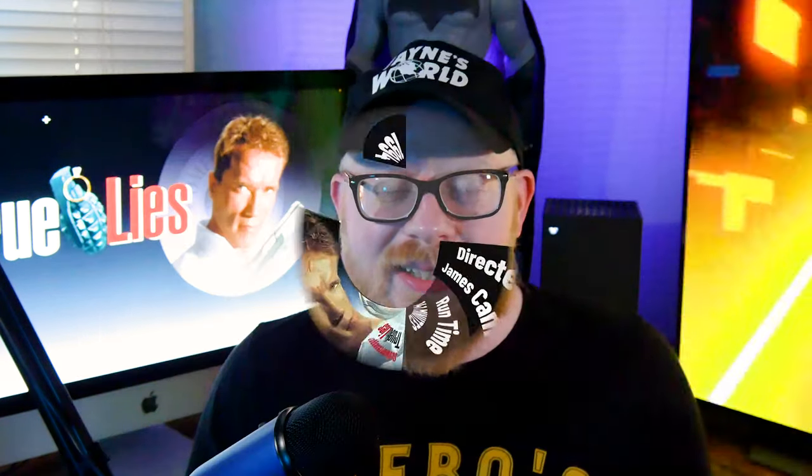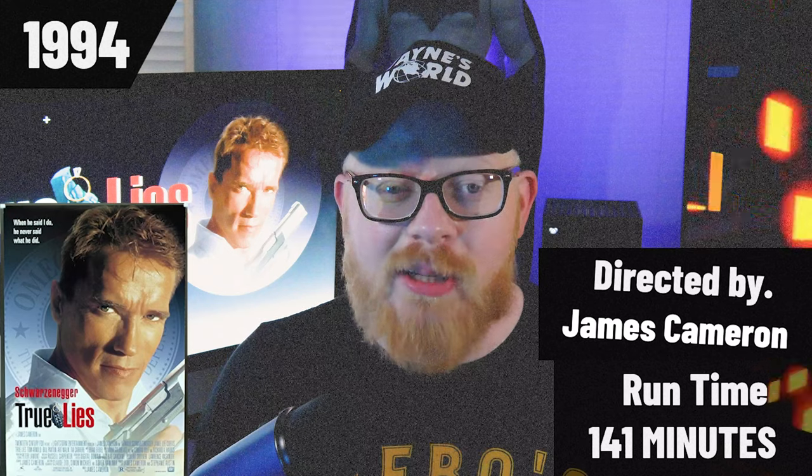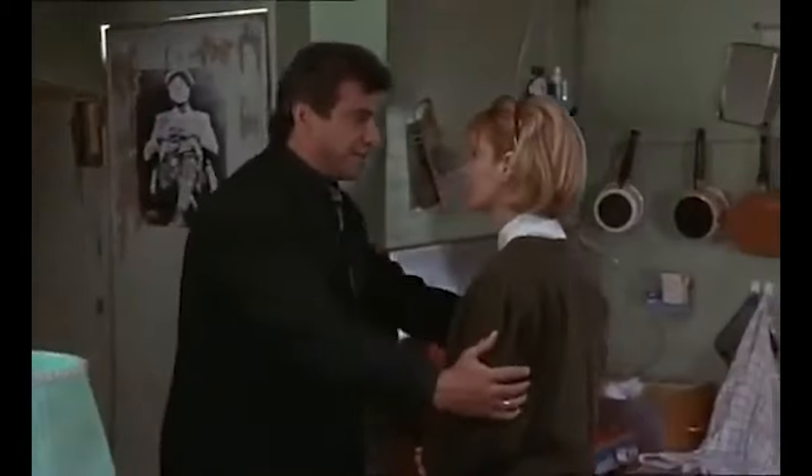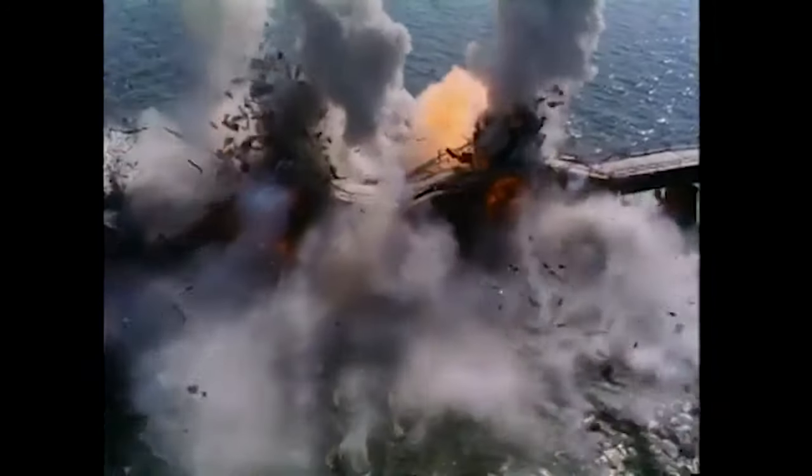True Lies was originally released in 1994, the screenplay was done by James Cameron and it was directed by James Cameron. It is based on the French film La Totale, and it was actually Arnold Schwarzenegger who saw that film, brought it to James Cameron, and said we have to remake this movie and make it just bigger and louder. After Terminator 2, Schwarzenegger and Cameron just wanted to have a little fun.